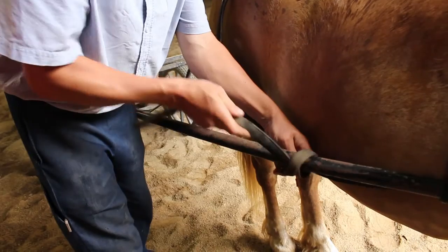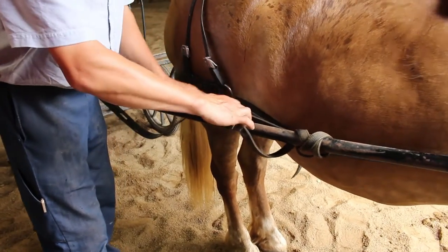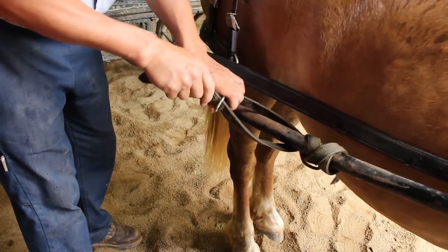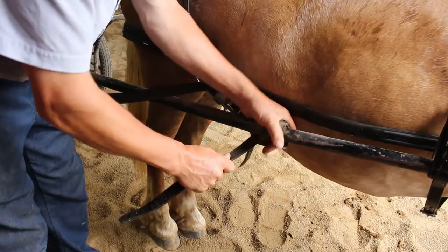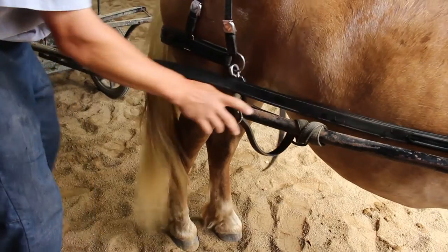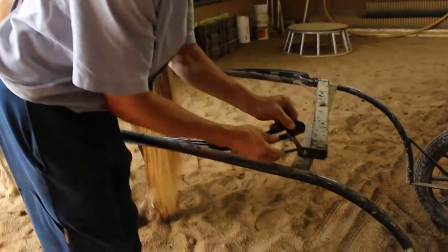We talked about it this morning — one of the things we see people have a lot of error with is the adjustment between the holdbacks and the traces. Most generally people don't have that adjusted correctly. Right there is too much slop, so when the horse stops and goes it's going to thrust the cart backwards and forwards too much. We felt there should be about three inches of slack between the two. Now he's going to come over to the other side and do the same procedure — you've got three holes there to adjust that.